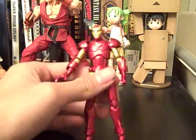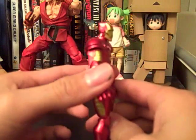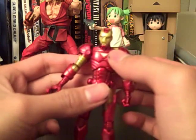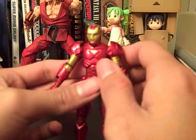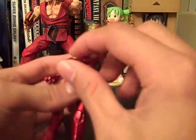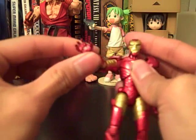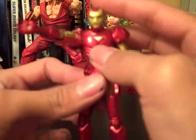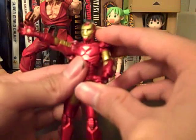Let's just get into it. So here is Iron Man. His color scheme is, of course, the crimson red with the gold. He has a white center piece there. I kind of wish they went more with the blue that Iron Man usually comes out with, but it's fine I guess.